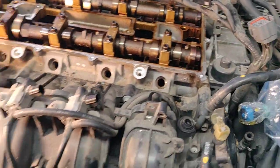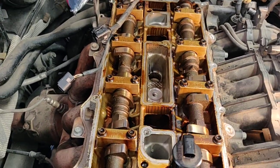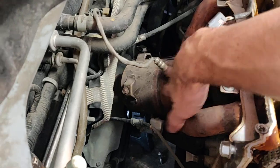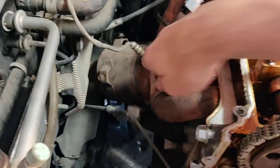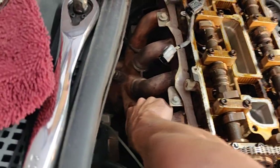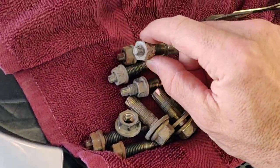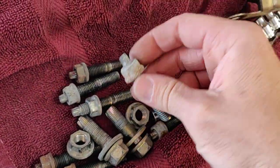All this other stuff is fairly basic. You can see I've got the valve cover off — just a bunch of 8mm bolts, no big surprises there. There's a cover that goes over the exhaust, which was no problem to get off. The exhaust itself is loose from the head and was really no problem. All these studs came right out — I couldn't believe it.